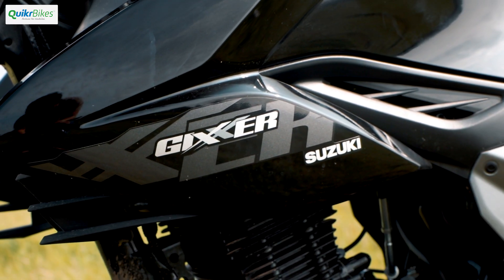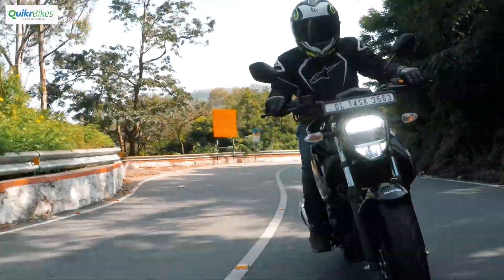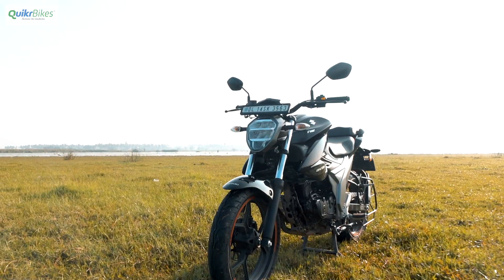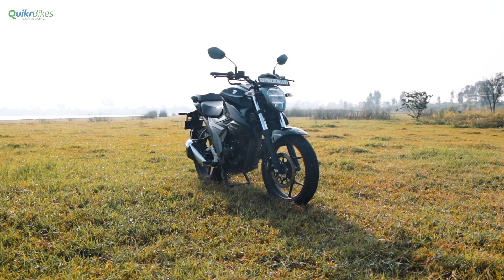Overall, the Suzuki Gixxer still remains one of the best 150cc segment motorcycles out there. It is well made, light, and fun to ride. So if you are in the market for a daily use machine that is stylish, does not break the bank, and at the same time will not bore you after a few months, the Suzuki Gixxer is surely one machine that you should consider.